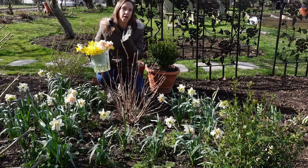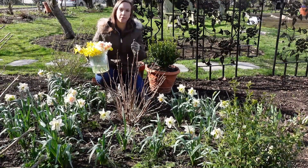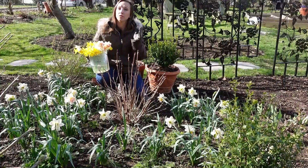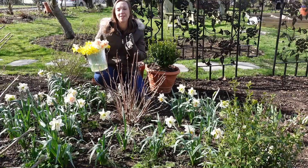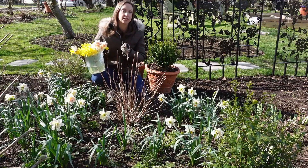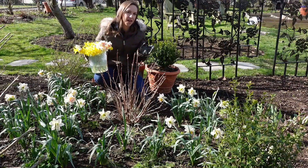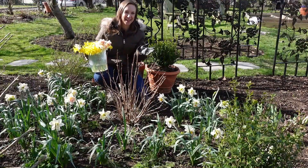If I were to pick a bucket of daffodils and then also a bucket of tulips — especially tulips — and pair them together without doing this conditioning process, it will significantly decrease the vase life of the tulip. It won't necessarily hurt your daffodil, but it will decrease the vase life of other flowers you might be pairing them with. So always a good idea to condition daffodils separately and then work them into your arrangements.